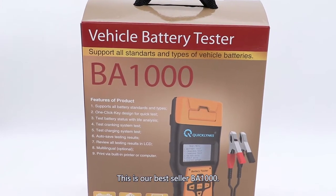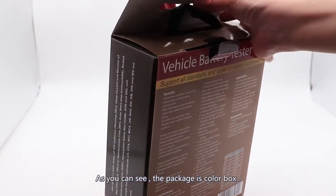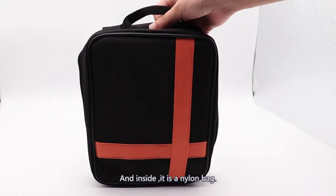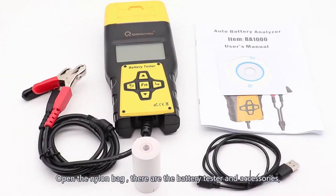This is our best-seller battery tester BA-1000. Now we're gonna open it. Inside is a lantern bag, and inside the lantern bag are our battery tester and the accessories.